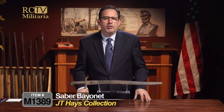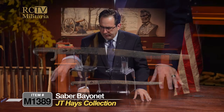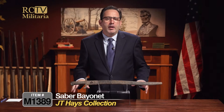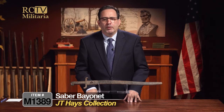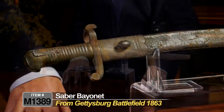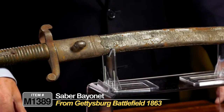This bayonet is attributed to the Thiege rifle, which was basically being used by Germans, French, and Europeans prior to the Civil War. It is a saber bayonet with a solid brass handle. In some literature, this specific bayonet is attributed to the Colt revolving rifle and a number of other American rifles. It was picked up by J.T. Haze in 1863.